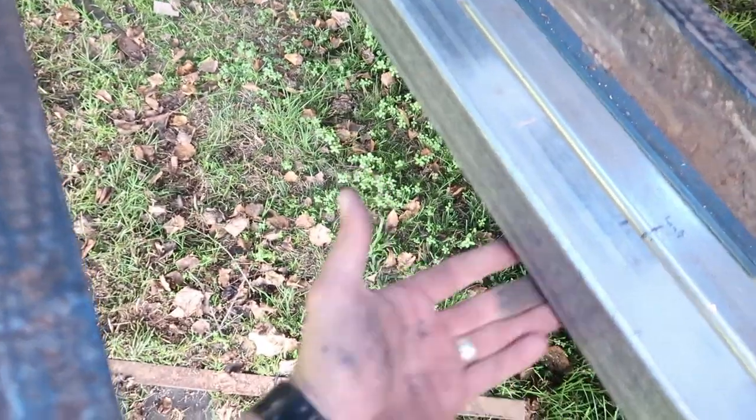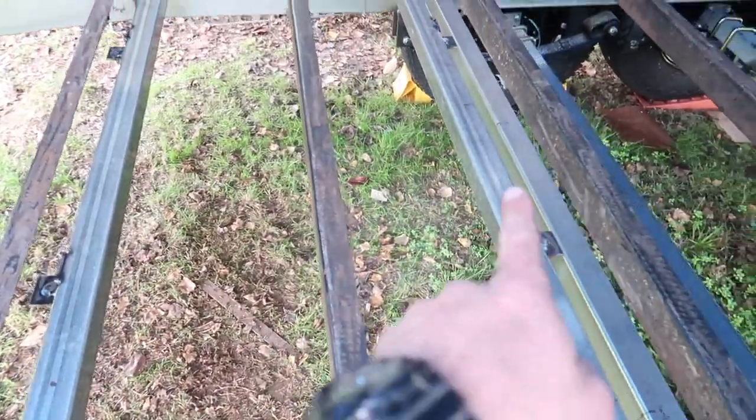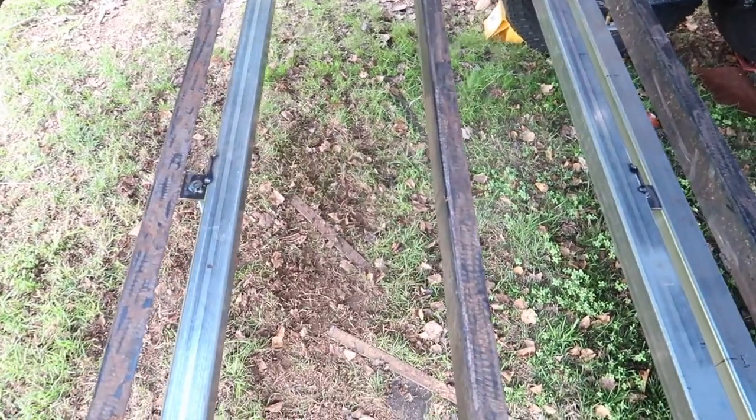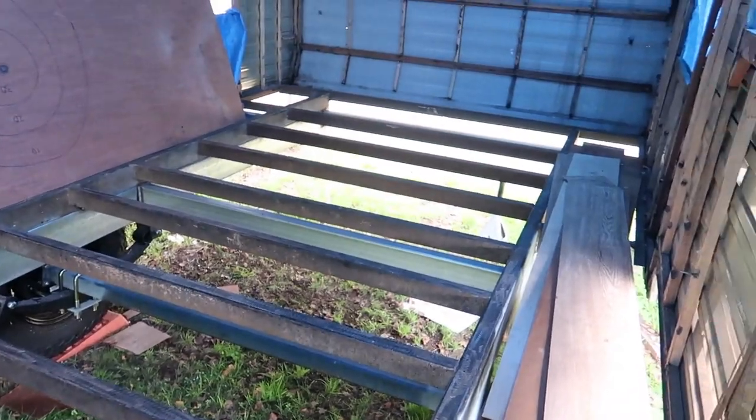That is what they'll bolt to. Basically the tank will sit in here, and it'll all sandwich up against this steel. The bracket will go underneath, bolt up each side. There'll be two saddles — that'll be one tank at the front, and then there'll be two more tanks at the back.